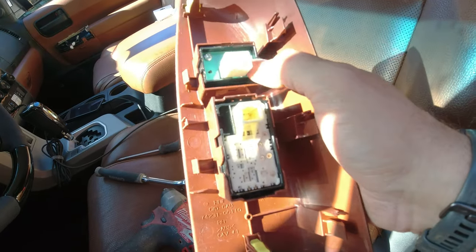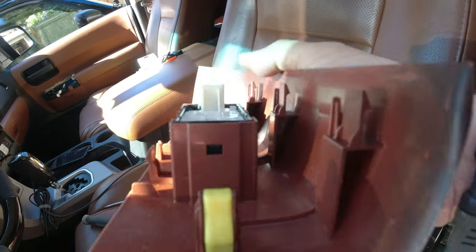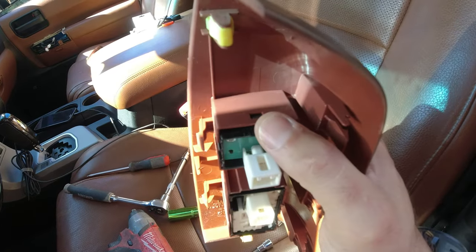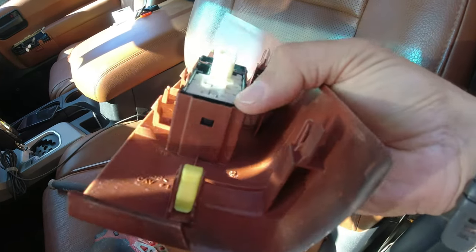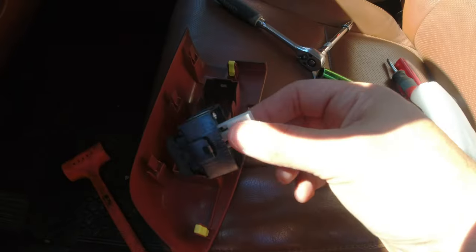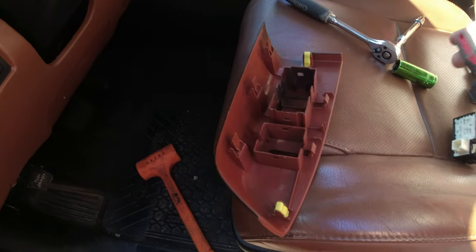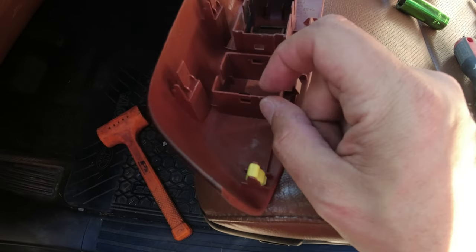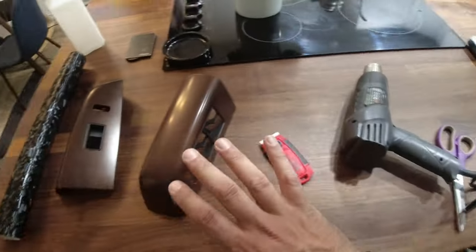The passenger side doesn't have a window switch that screws in — these all kind of snap in. You can see the tabs here. The way you're gonna attack this is pop in a flathead, get one side, pry it, then try to get the back side, and that way it'll come right out. Pro tip: when you shove your flathead in there to pull it forward, don't push too hard — you could totally break the plastic. I was right at the limit of breaking it, so just go easy and you'll have a nice clean panel.